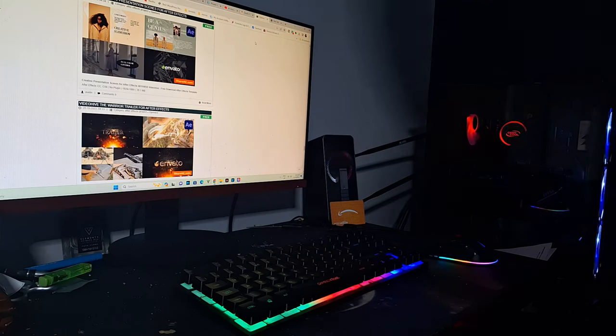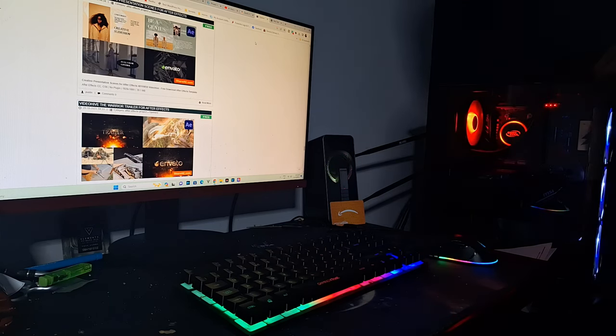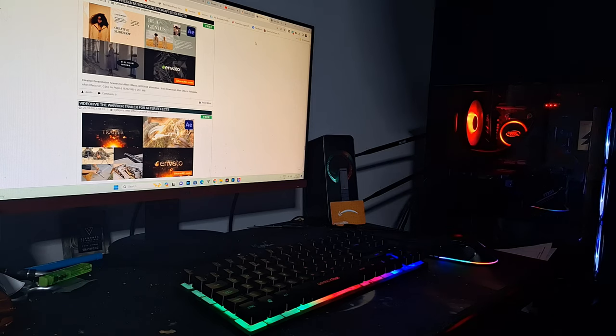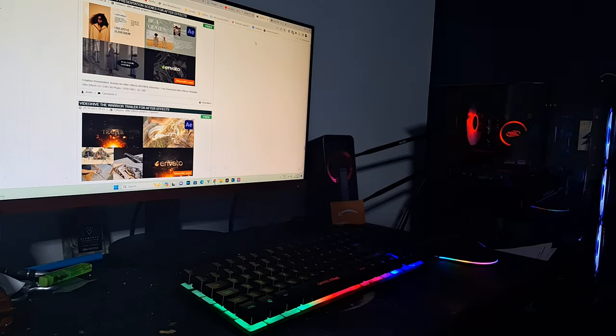Now let's plug it in on PC. When it's plugged in you should get a beeping sound — that noise is basically proof that it's actually working.